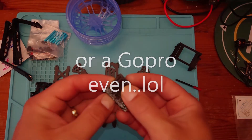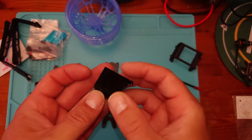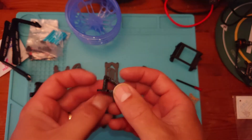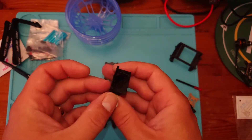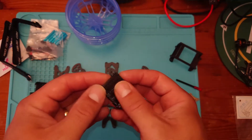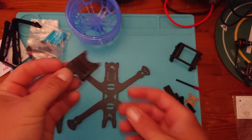We've also got a little 3D printed part for mounting the FPV camera. There's a bit of texture on there to grip. I'd put a little piece of grip tape or something like that on there to make sure your GoPro doesn't go flying off when you have a little accident. You can mount that quite nicely on the front.